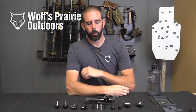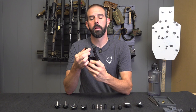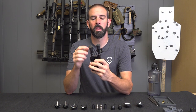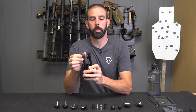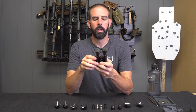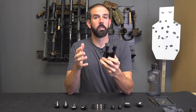Hey guys, Brian here with Will Spray Outdoors. Today we're going to be working on a Harris bipod. I've got a few of these — they're great bipods. I've had them for years and they hold up really well. The one downfall to me is these feet because you can't interchange them like you can any of the others. The biggest thing is when I go to load the bipod, depending on what kind of surface I'm on, it will have a tendency to roll a little bit. When that rolls, your rifle just inches forward and you lose your setup. So it drives me crazy. I don't load the bipod enough sometimes, and I want it to be rock solid.